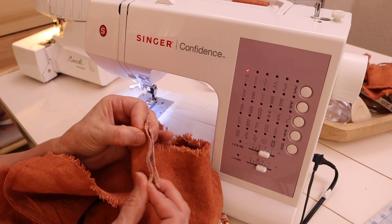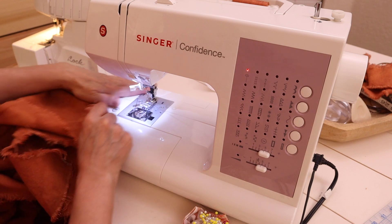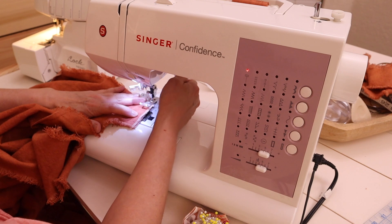Then attach the shoulder pieces to the front and back, sewing a half-inch or 2.5 centimeter seam allowance.